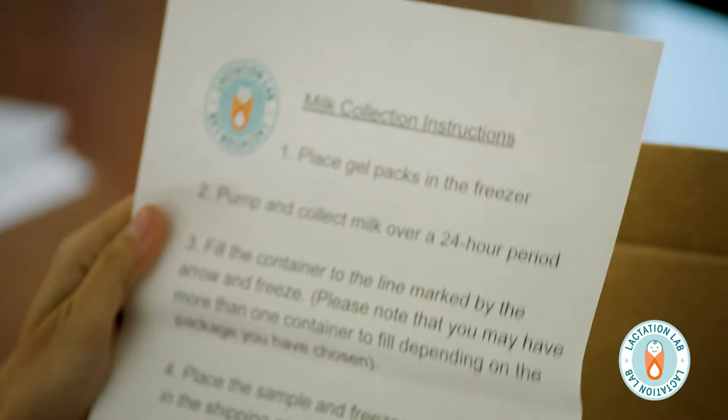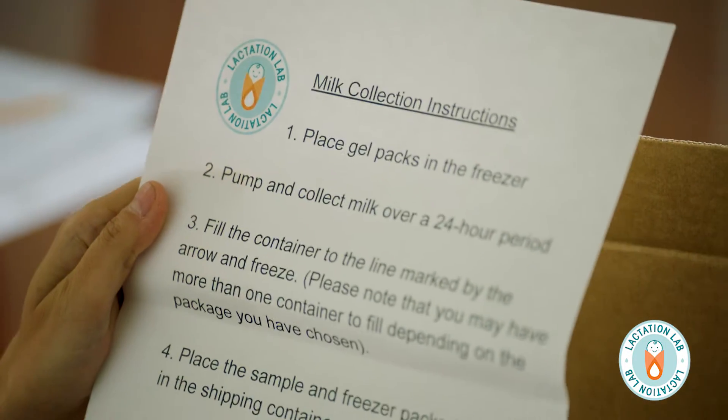And you'll get the milk collection instruction sheet. On there, we recommend that you collect pumped milk over a 24-hour period and then fill it in the container. We ask that you please make sure that it is sealed tightly.